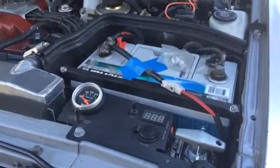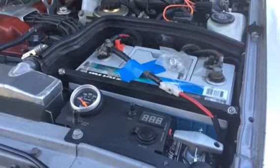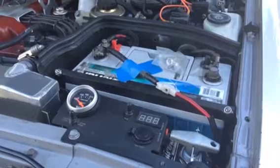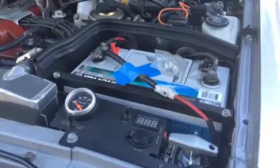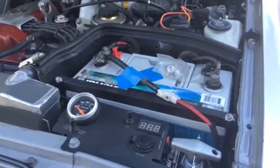Alright guys, I'm going to be testing what happens if you disconnect the positive cable, and then a second test to see what happens when you disconnect the ground cable. Both of these will be tested with the motor running, basically idling in park, to find out definitively what actually happens.